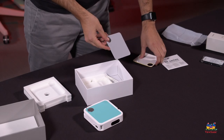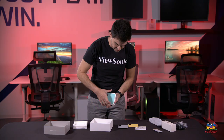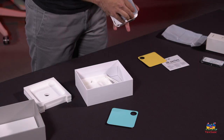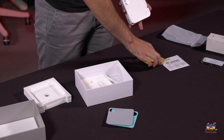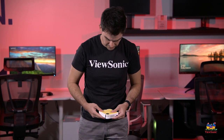Those are the three colors, and all you need to do is go to the open corner, pull on it, and it pops right off. So if we want to go with gray — like that — but I actually think it looks cool with yellow. You just push it on and it pops right into place.